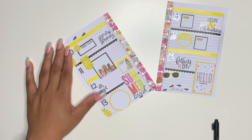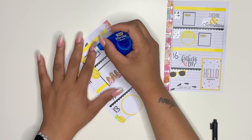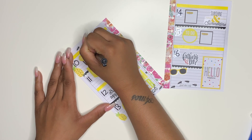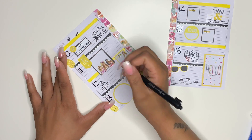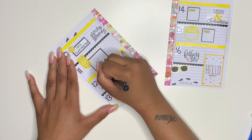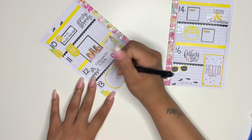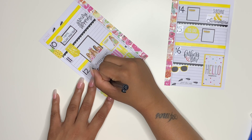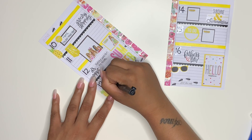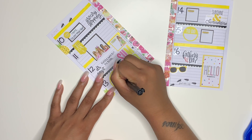Now I'm going ahead and writing in all of the main things I have going on for this week. Monday, we have Lakin's last field trip of the school year — a bittersweet moment. We're going to Home Depot, where they'll be doing crafts. Then I have his kindergarten physical on Wednesday. Thursday is the last day of school — he's going to have his preschool ceremony, and they're going to be doing a field day at the school that I'm super excited to participate in.